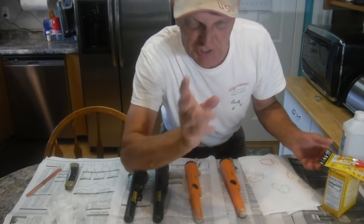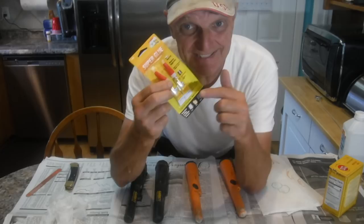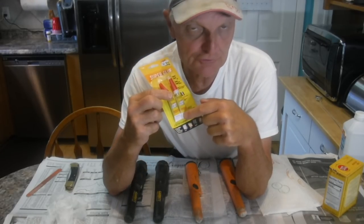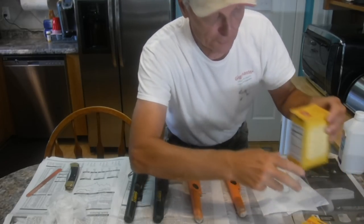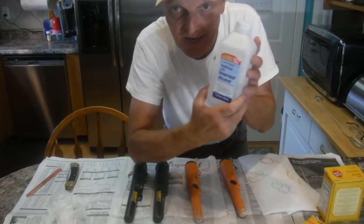For this hack you don't need but just a couple of things and you can get them at the dollar store. A little super glue - get the liquid, not the gel. Make sure you get the liquid, not the gel. And a little baking soda and a little alcohol.